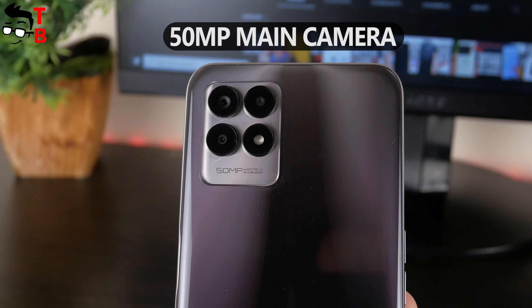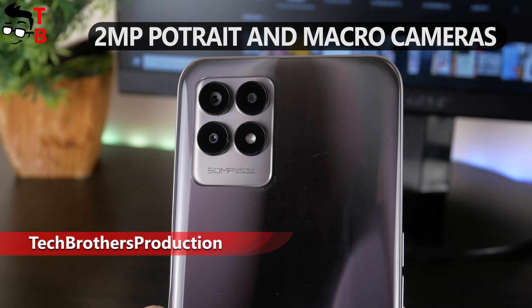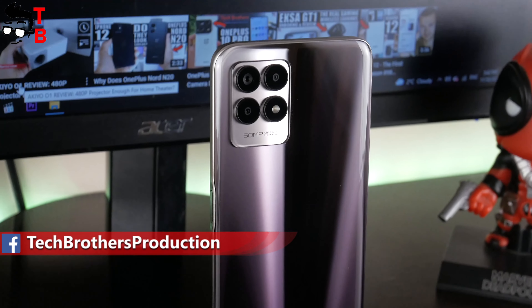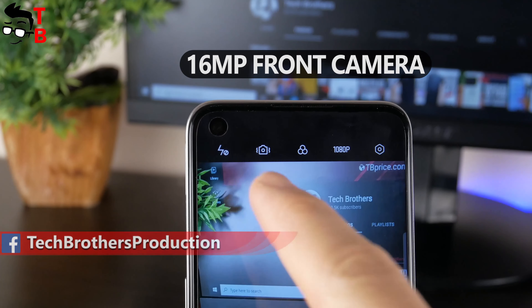It features a 50MP main sensor, 2MP macro camera, and 2MP depth camera. As you can see, there is no ultra-wide-angle sensor on this mobile device. The selfie camera is 16MP.